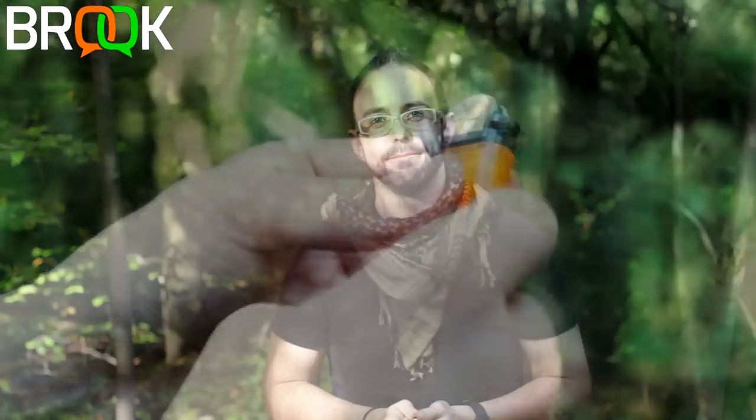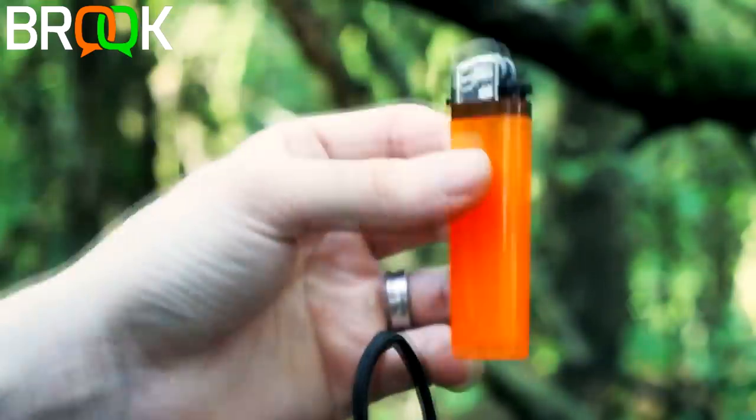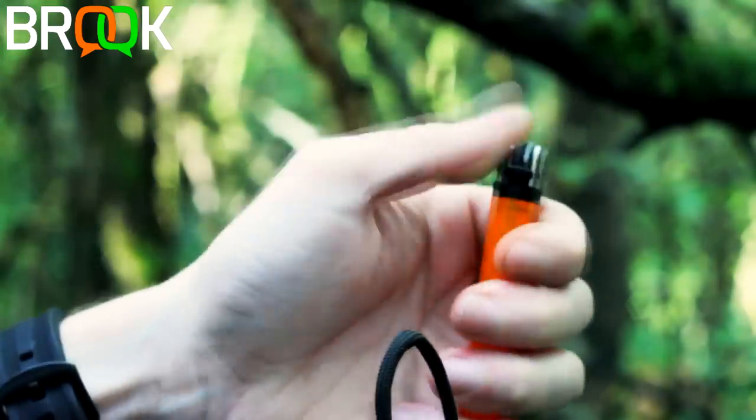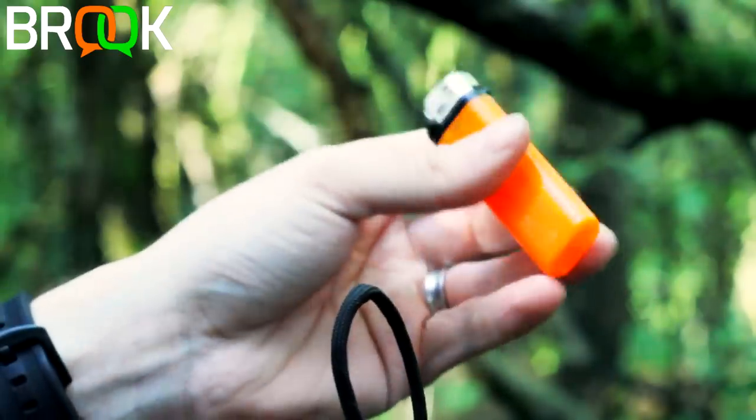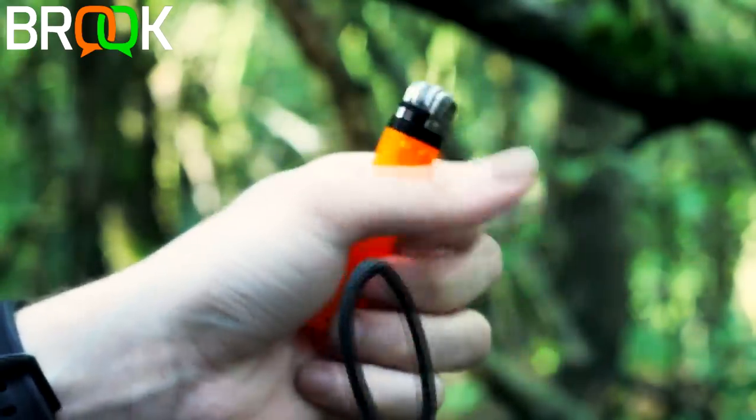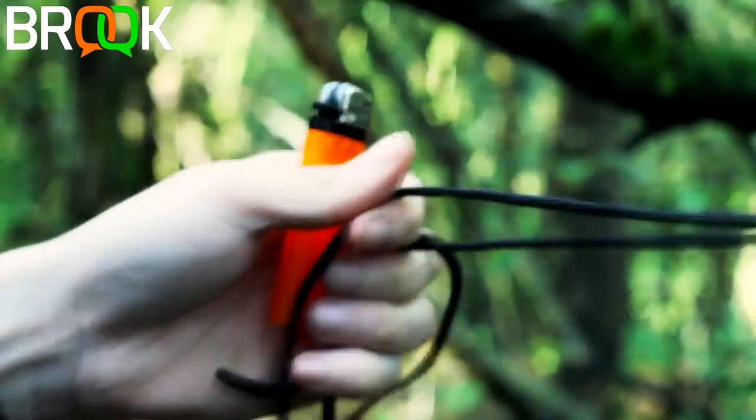The first thing you're going to need for this is a lighter — either a regular BIC lighter with a striker wheel, or just a clicky lighter will also do. You'll also need five feet of paracord.